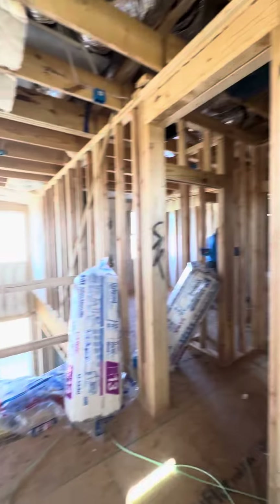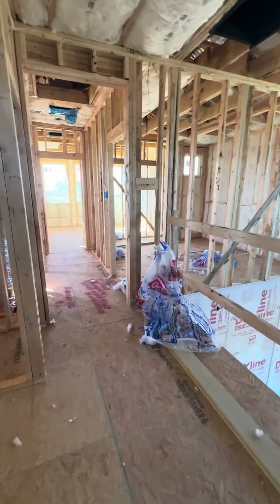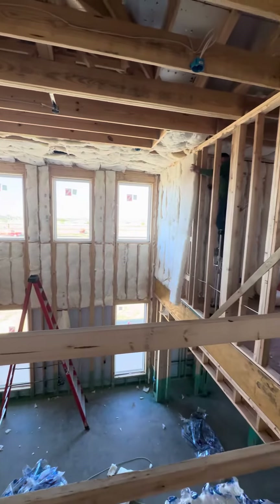And we're here on the second floor, so I will do another video of the second floor.